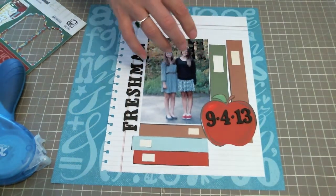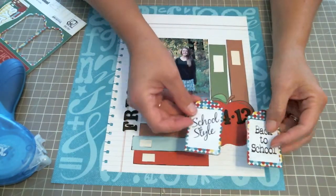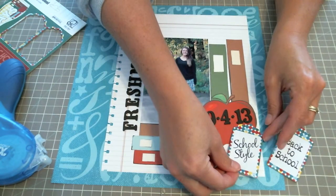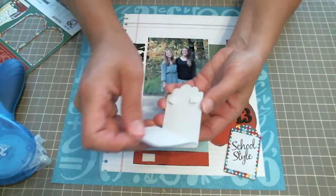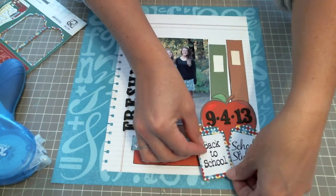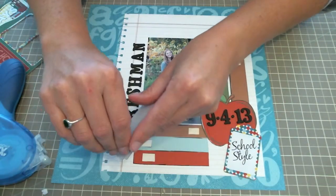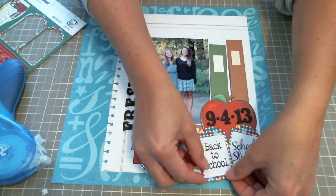Now I'm adding two of the Pattern Perfect Back to School pieces of chipboard to the bottom of my layout to make a little cluster on the bottom. You just peel that back. I'm going to put one right here, and for the second one I wanted it to pop up so I put some zap dots on the back of it and I'm just going to overlap these.